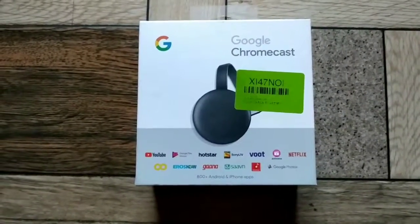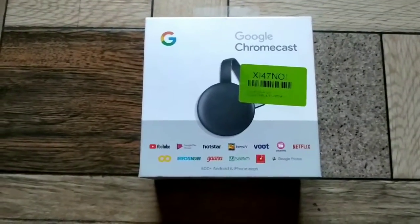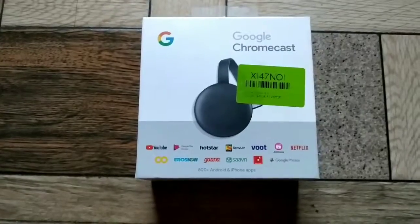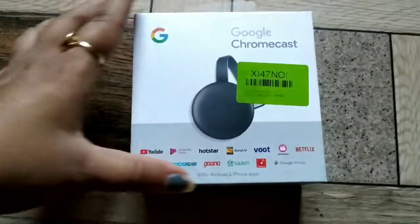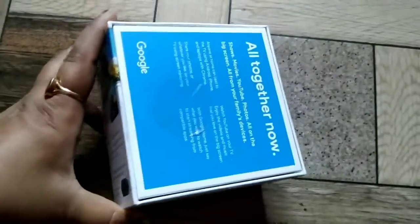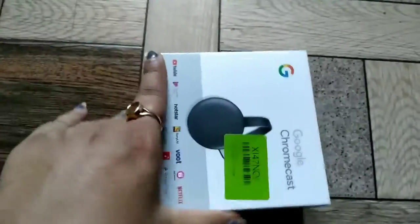This device is easily available in online shops. The price depends on how much discount you get. This is the box. We can show you how to connect this device.